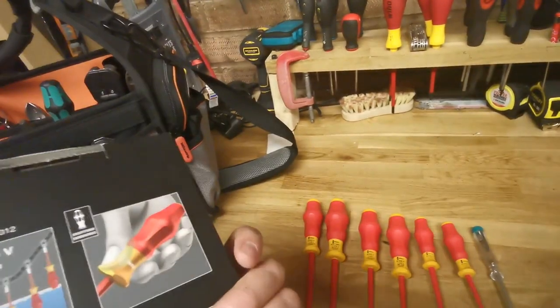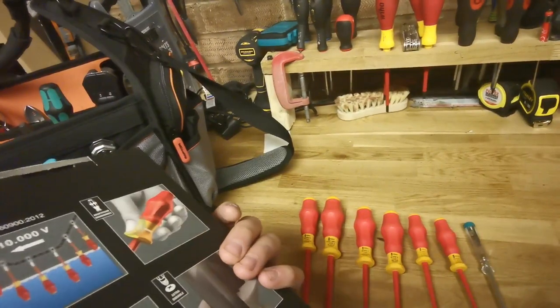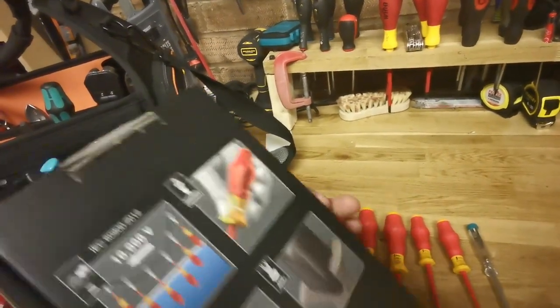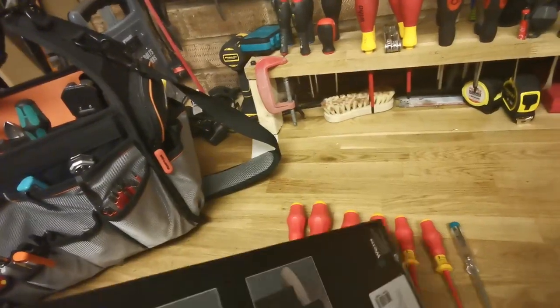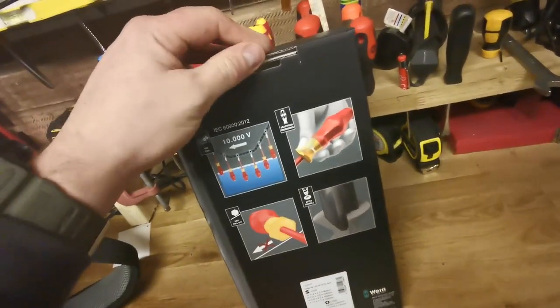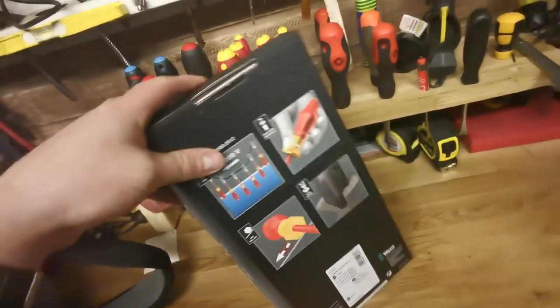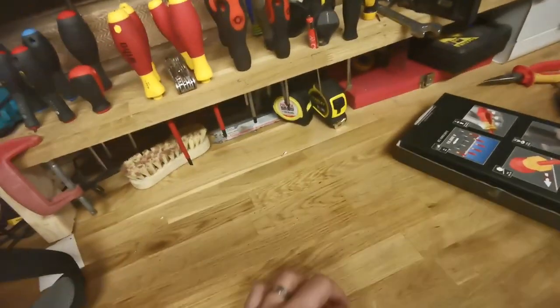Nice Wera craft foam box — usual Wera quality, or Vера as some would say. I am aware it's pronounced 'Veera' but I'm going to say it the British way. Compared to a normal box you don't really get the little pull-up tab to hang it on, but that's really all I have to say about the box.